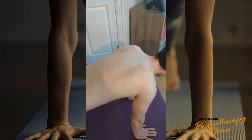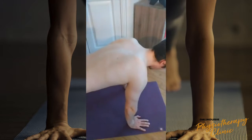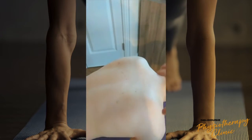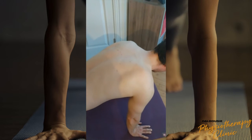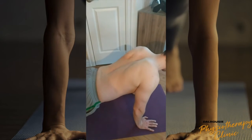Today we're going to go over serratus planks. Starting from a full plank position with the shoulders and arms lined up, you're going to allow your shoulder blades to squeeze together and then push them back apart.